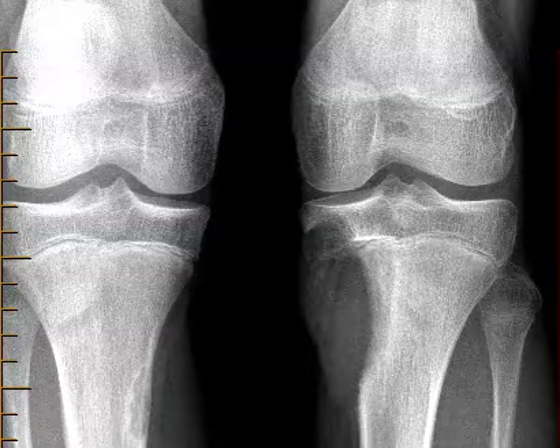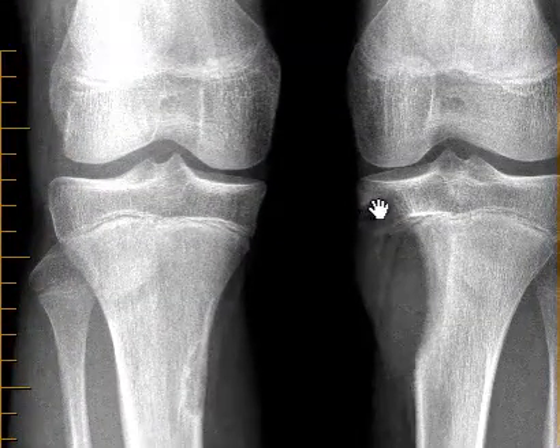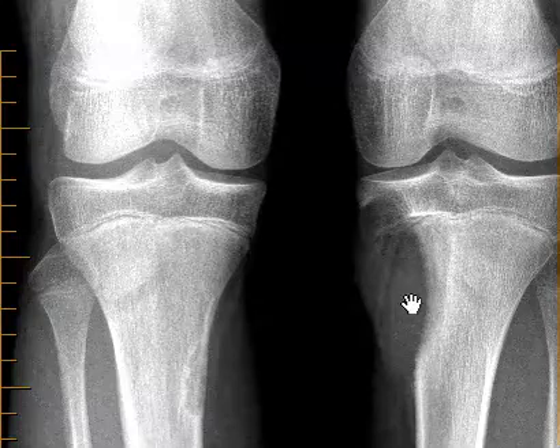Hello, this is Dr. Gay from First Psych MRI. This is a 14-year-old male with complaints of knee pain for about six months. He finally came in to get an X-ray, and they see that the patient does have a well-defined lytic bone lesion in the tibia.